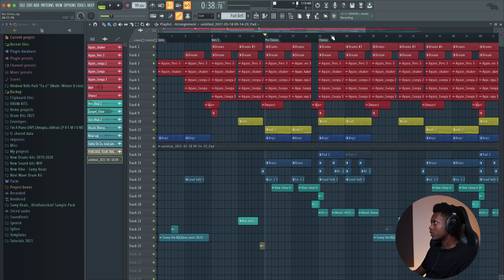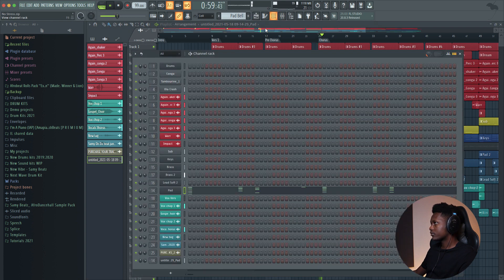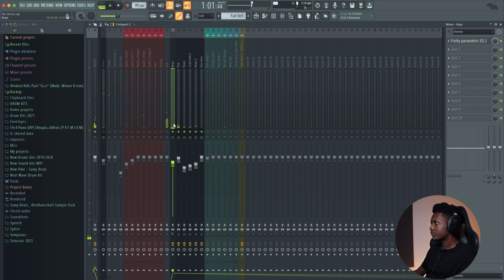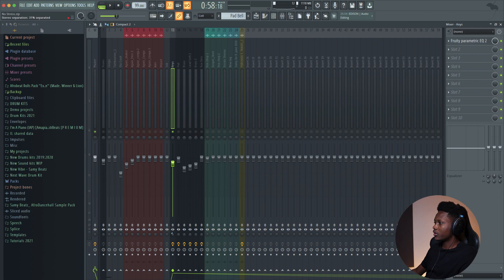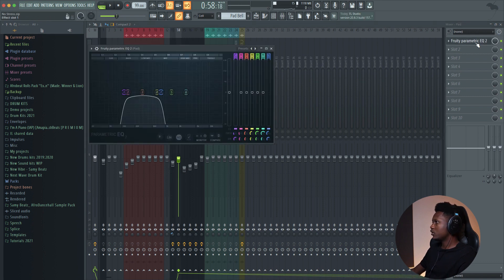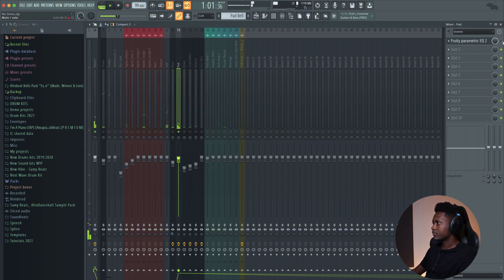Let's go to the chorus. On the key, I just cut the low and then play with the stereo effect so it can be more larger, more full — sounds like full. And for the pad, I cut some of the low and filter some of the high, so it sounds smoother, nicer.